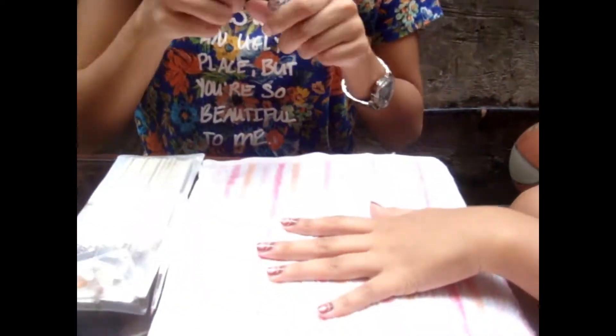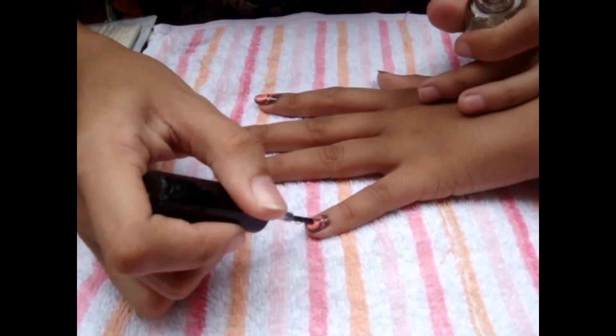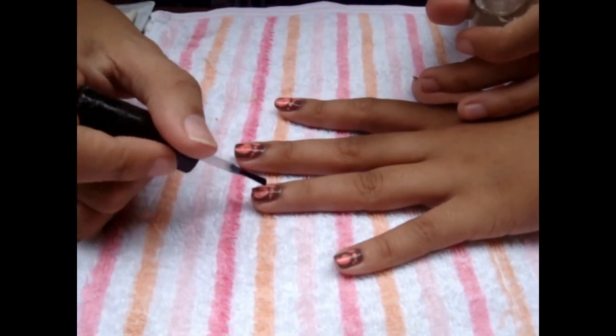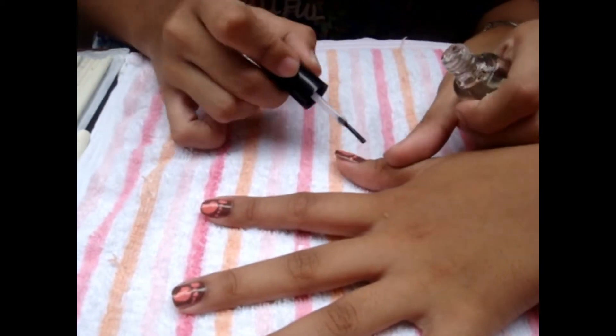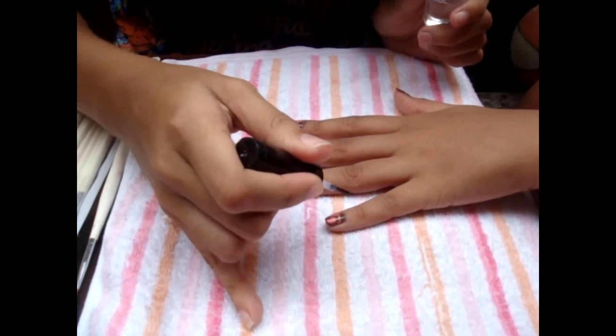I'm done putting some things on it, and now I'm going to apply a top coat. After applying the top coat, you can now apply the quick dry so it dries quickly.